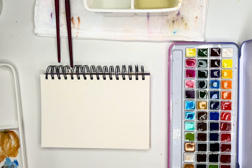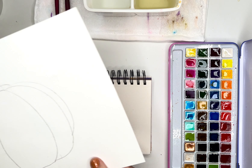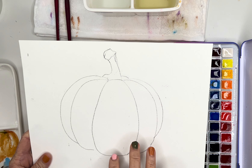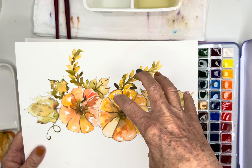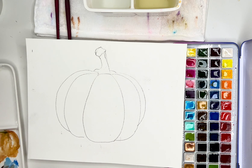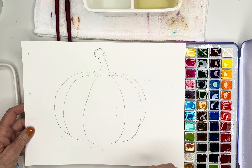Hi everybody, today I am playing with this fun little pumpkin that I drew here. A few of you loved the perception of the last pumpkin piece I did — it was looking kind of top-down, almost like a table runner, which was really fun. But today I wanted to paint one more face on it.